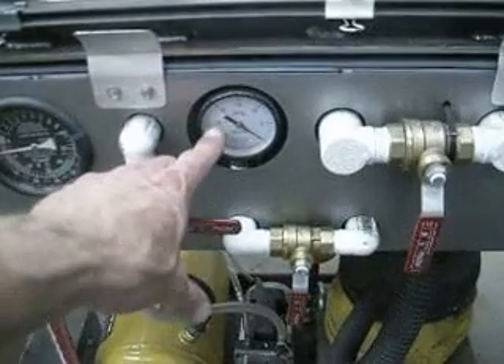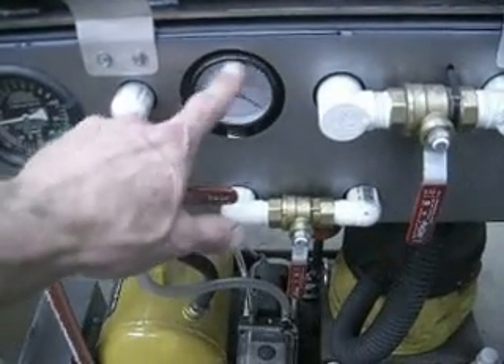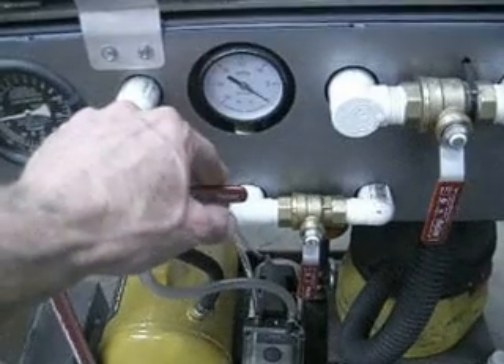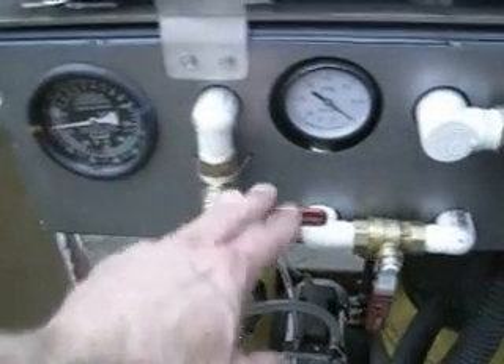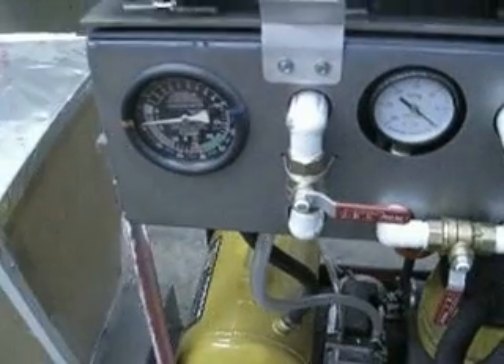And a couple of gauges — one which shows the pressure on our platen, and we are pulling full vacuum, which is up in the 20s. And this is a gauge to show us the level of vacuum in the tank.